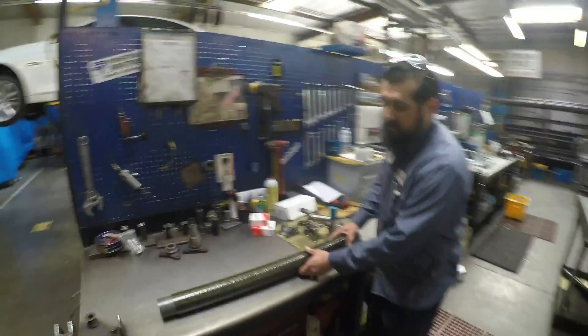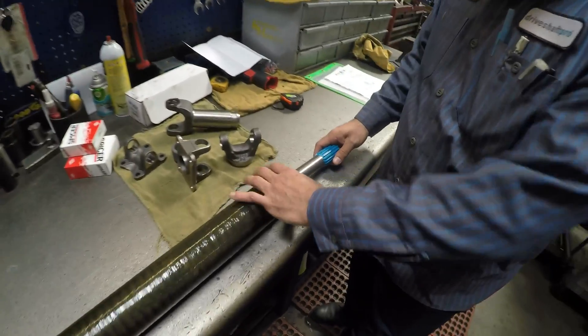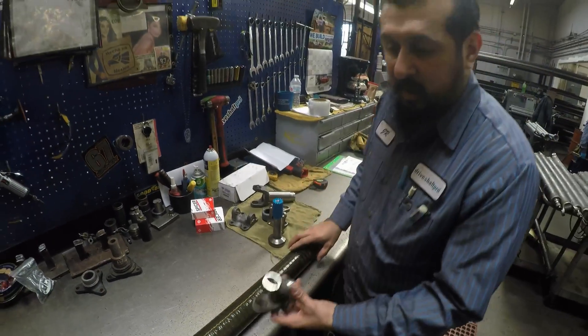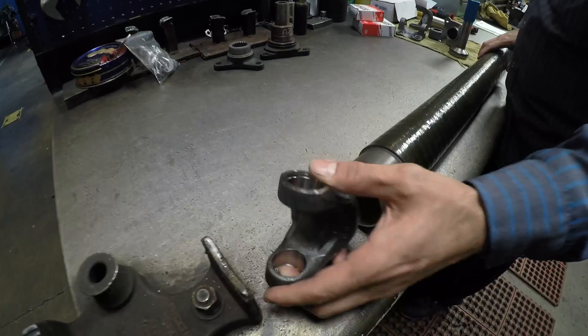We're gonna go to the press, line it up, make sure it's straight. So nothing breaks — we're pressing evenly. After we press the slip yoke, we're gonna do the tube yoke. What's this piece called? Tube yoke.